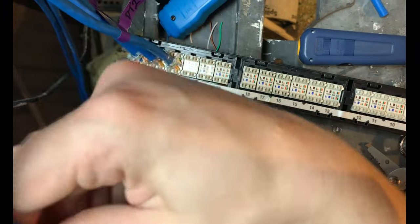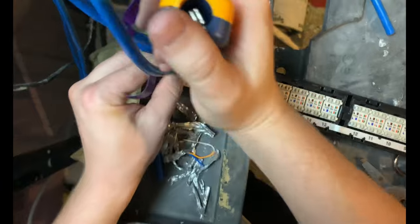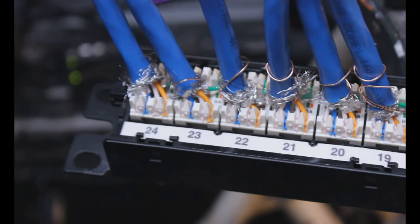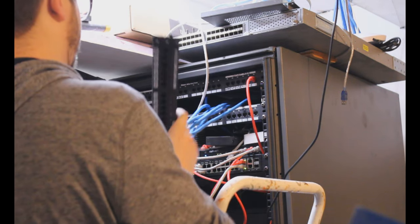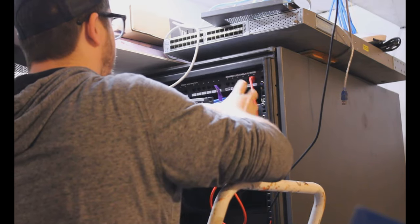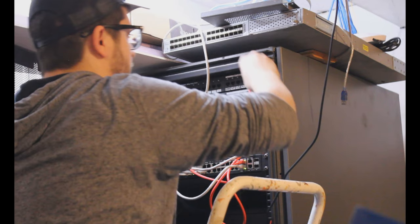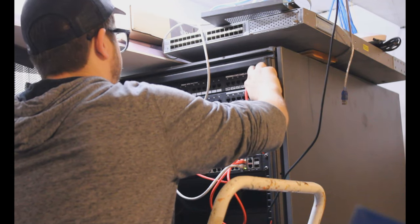We're coming up on the end here — my camera is actually about to die — but once I have all of them punched down we'll be able to see the end product with all seven connections punched down as they should be. That's going to be the next step: testing them after we get the panel back into the rack. Here's what I was talking about with leaving yourself enough slack to pull it out. I'm just shoving the cables back into the rack — I'll worry about cable managing them inside there later — but we'll get that back in, put the screws in, and if we ever need to make a change we can just unscrew the panel and pull it out.